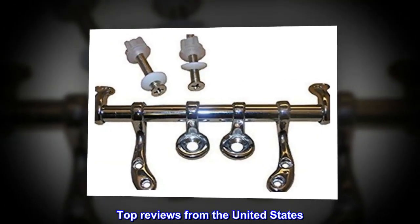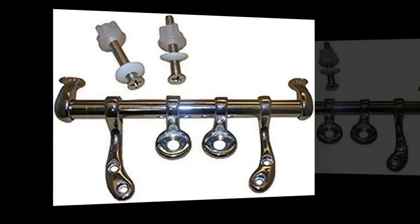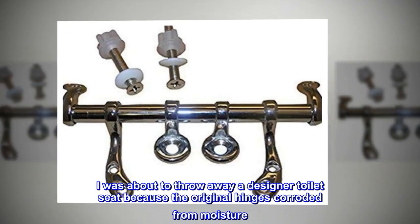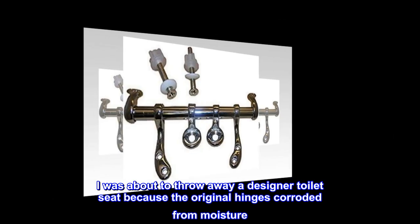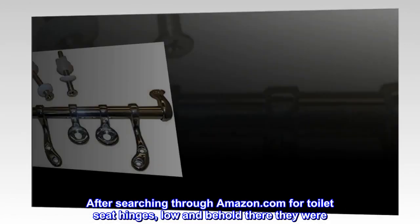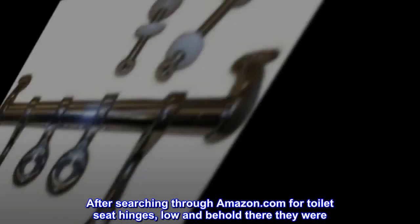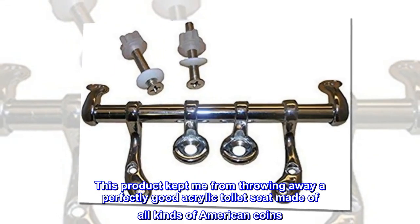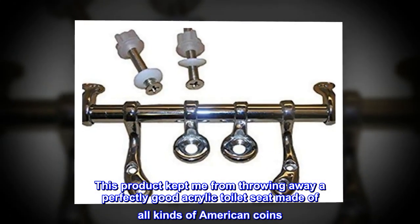Top reviews from the United States. Great product. I was about to throw away a designer toilet seat because the original hinges corroded from moisture. After searching through Amazon.com for toilet seat hinges, lo and behold there they were. This product kept me from throwing away a perfectly good acrylic toilet seat made of all kinds of American coins.